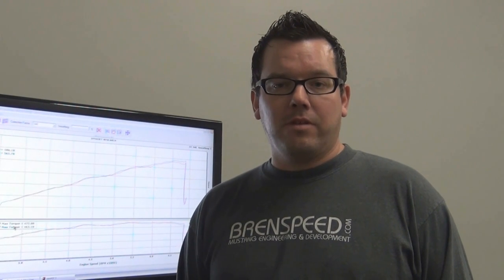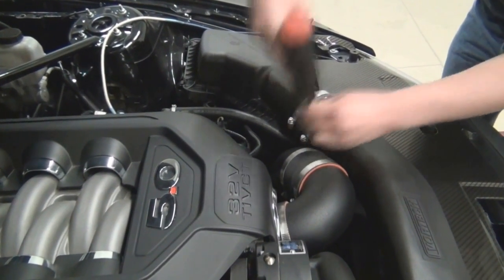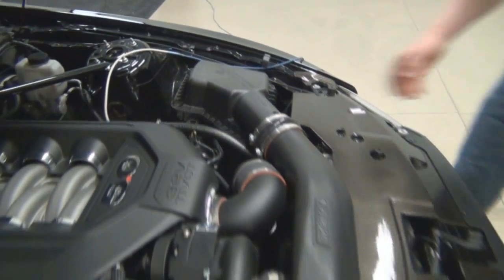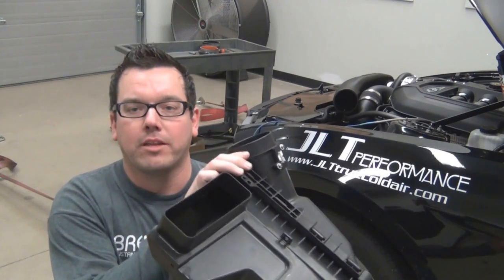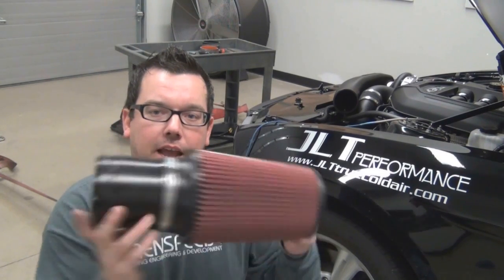Now we're going to install a JLT 110mm cold air intake to replace the factory air box to see how much power that makes. Before we install it, I want to show you the major difference between that intake and what's found on your car from the factory. This is the Ford cold air induction system that came on your car — it measures roughly 85 millimeters, and all the air has to enter through a small rectangular hole found on the bottom. The JLT 110 measures 110 millimeters, roughly 25 millimeters larger than what you have right now, and features a huge 9-inch cone filter. Not only should this intake pick up more power, but at least another pound of boost.